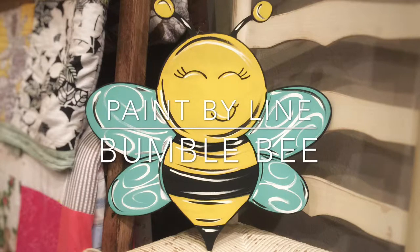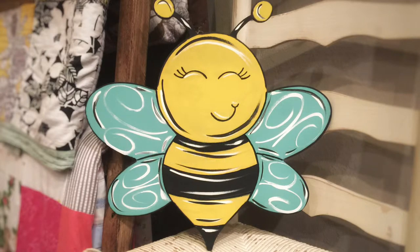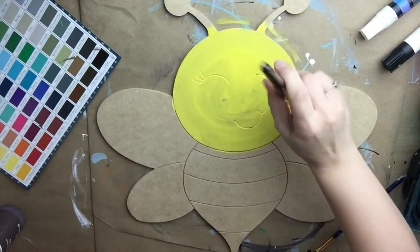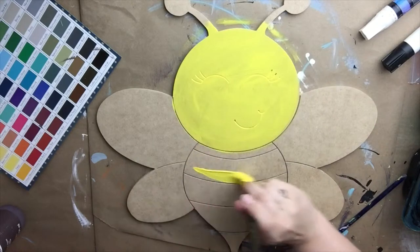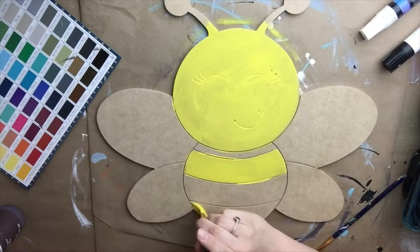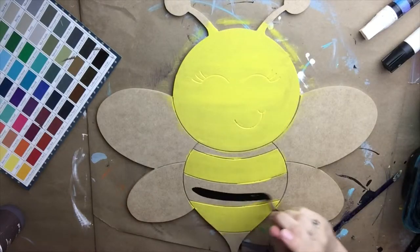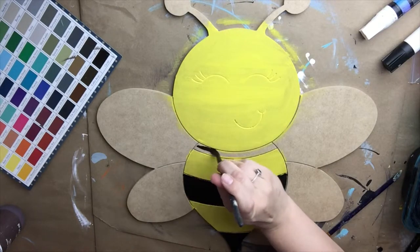Hey guys, in this tutorial we are going to be painting a bumblebee. It is one of our Paint By Line products, and I'm going to start by painting all of the yellow places on the bumblebee. I'm painting them with a color called Daisy, which is a Dixie Belle paint color and can be purchased on our website at buildacross.com.